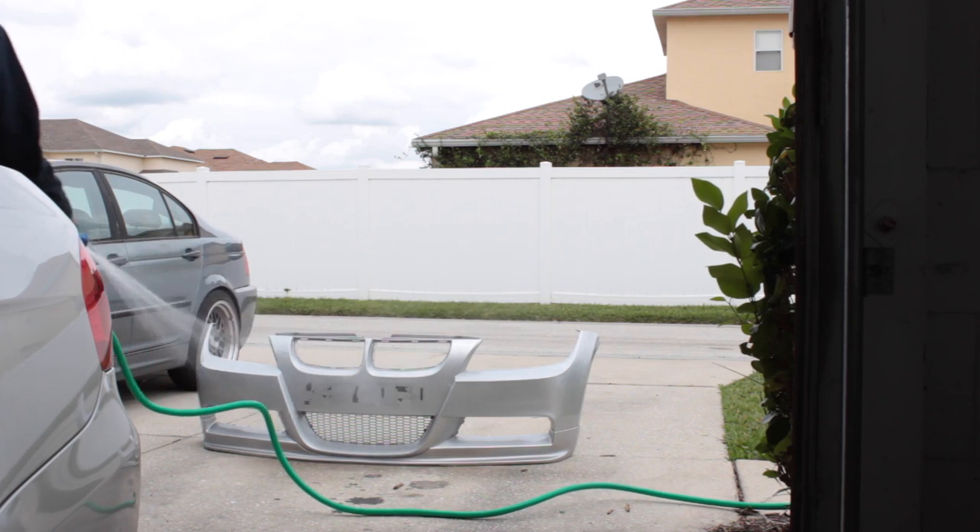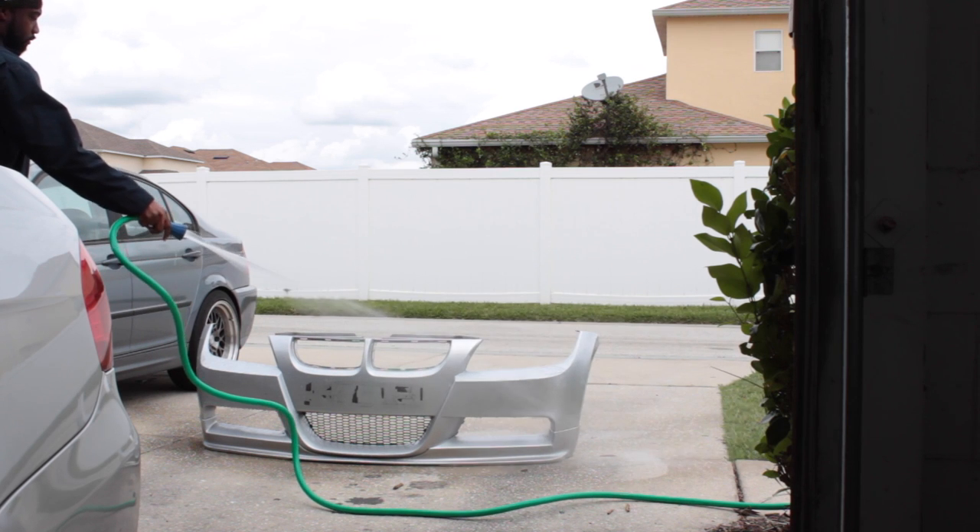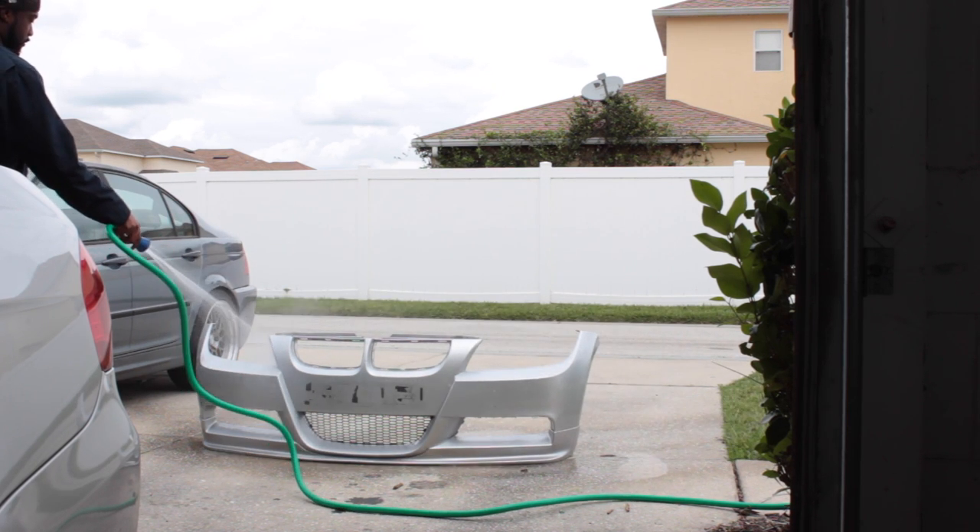So first thing I'm going to have to do is go ahead and wash off the old dirt and all that good stuff, and then afterwards line it up on the car. Most people, if they have not seen how to remove a 335 bumper — it should be the same for all E-series BMWs — you at least get to see it today.